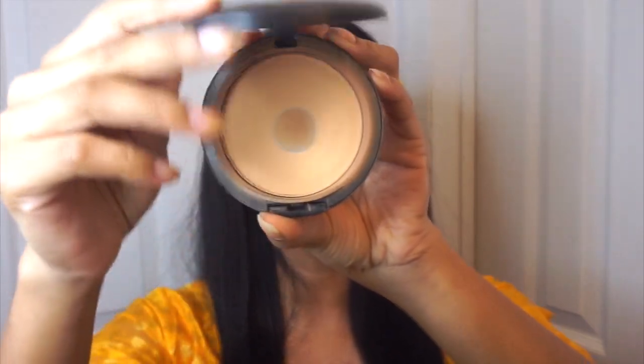To set my entire face, I'm going in with my all-time favorite MAC Studio Finish Powder in MC42. We're going to lightly buff this all over the face, just setting all the foundation and concealer and blending everything together.